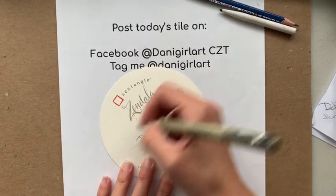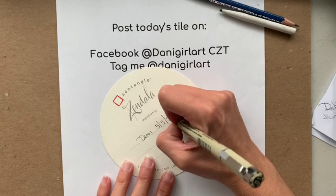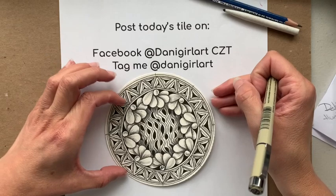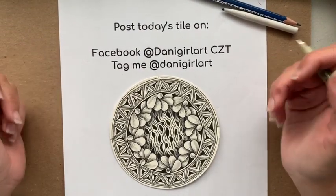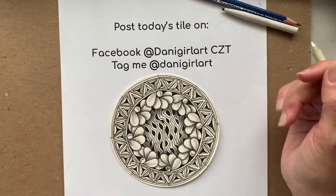Today I'm going to sign it, and today's date is May 5th, 2021. If you haven't done so already, please go ahead and subscribe to my channel and like this video. I would love to see what your creation is. I hope you had a Zen-full time. Bye bye!